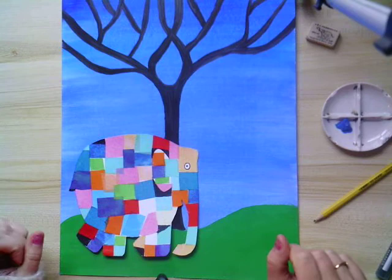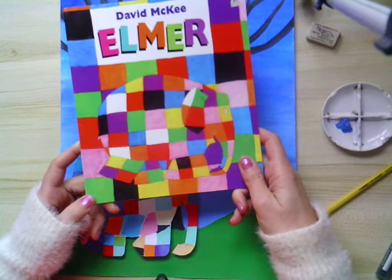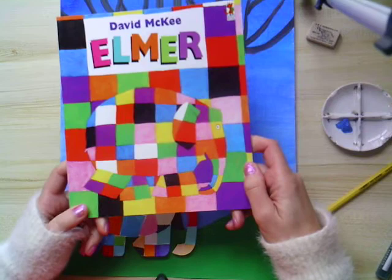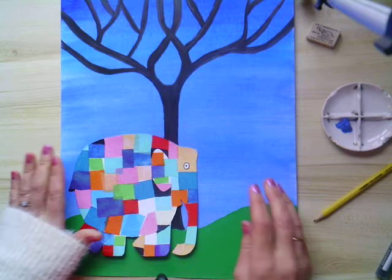The inspiration for this is obviously Elmer the colourful elephant. I would recommend having an image of Elmer if you're able to find one — either a book or perhaps a printed image from the internet — just so you've got a reference of what he looks like to help you recreate this piece.